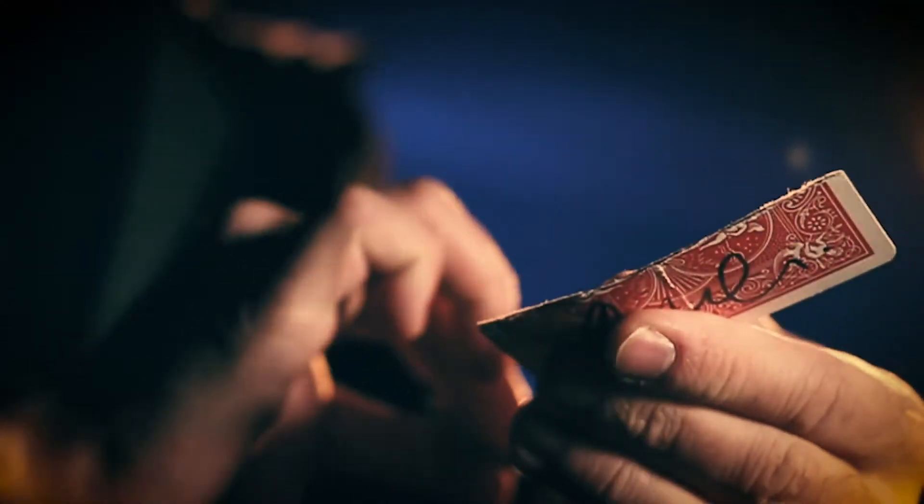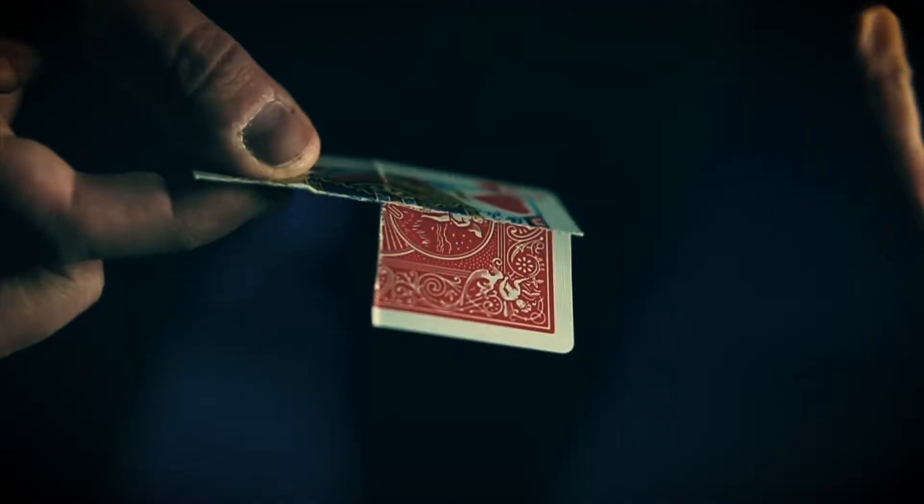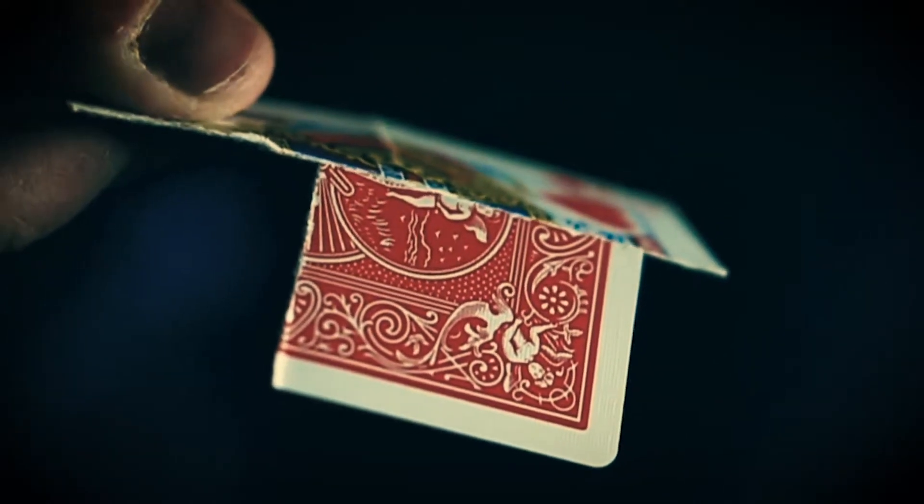You tear a card, heal it back together, then mysteriously cause that part to slide across the card while connected, ending with an impossible object that the spectator will keep forever.